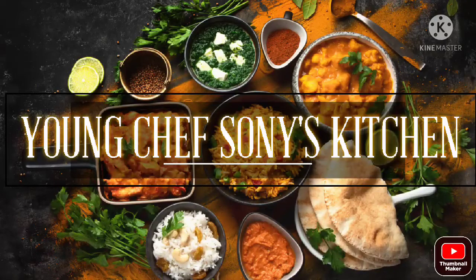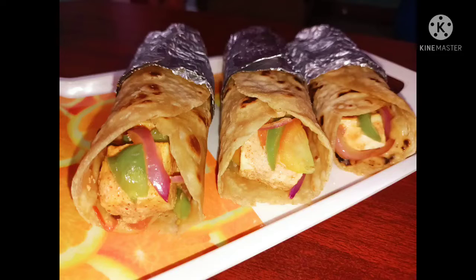Hello friends, welcome to NChef Sony's Kitchen. Today my recipe is grilled paneer rolls.